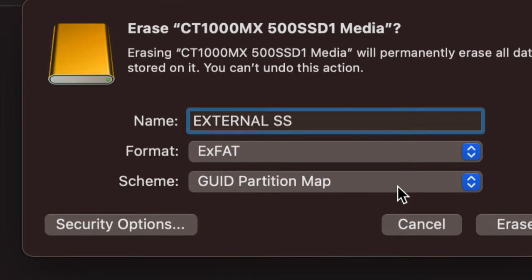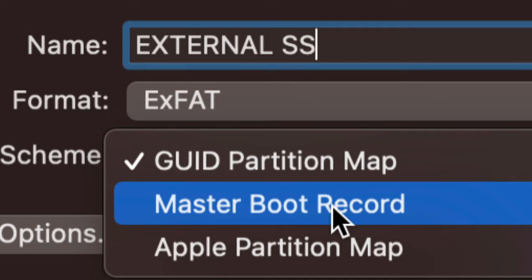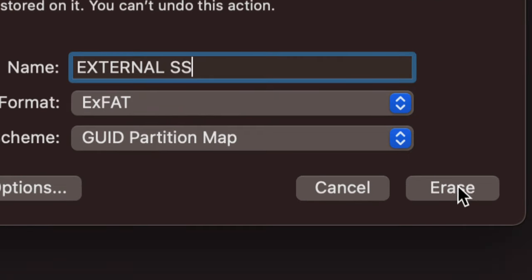For the partition scheme, it should say 'GUID Partition Map.' If you're formatting for a TV, try 'Master Boot Record' instead, as GUID can cause problems in that case. But for transferring between Macs and PCs, GUID Partition Map works great, so select that.